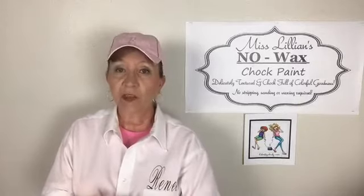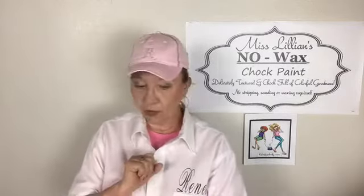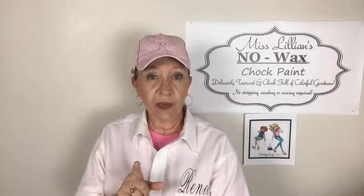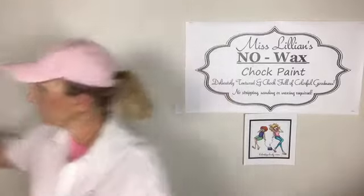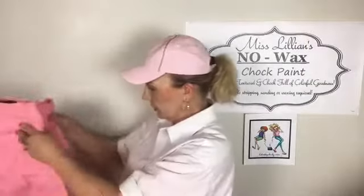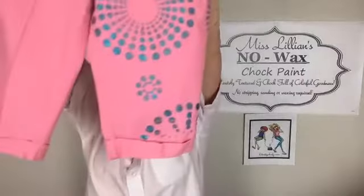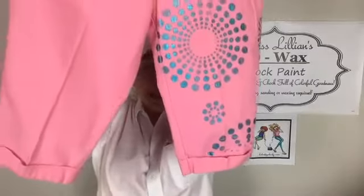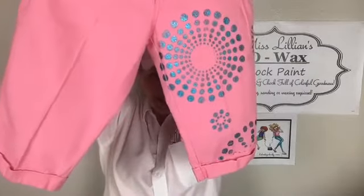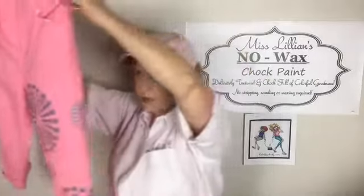I'm gonna wash this one so I can report back to y'all on how it turns out. I'll give you a sneak peek of the pants I've already done — you have to stay! These are what I did with the teal, done with the stencil. Is that not just the cutest thing?